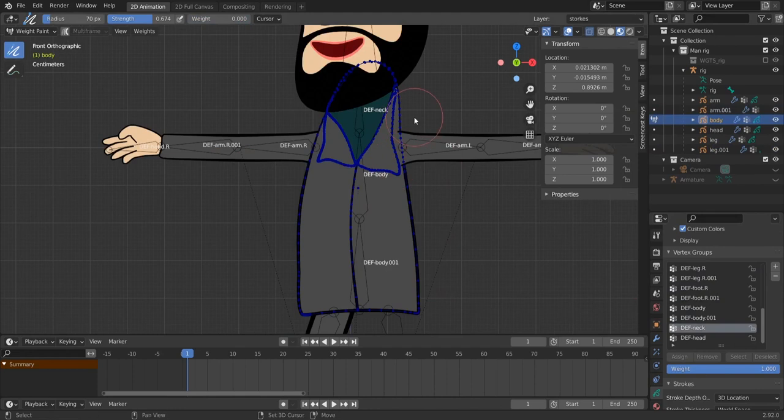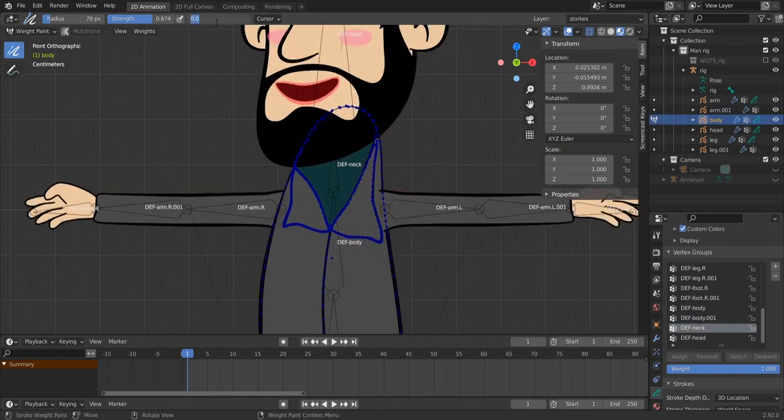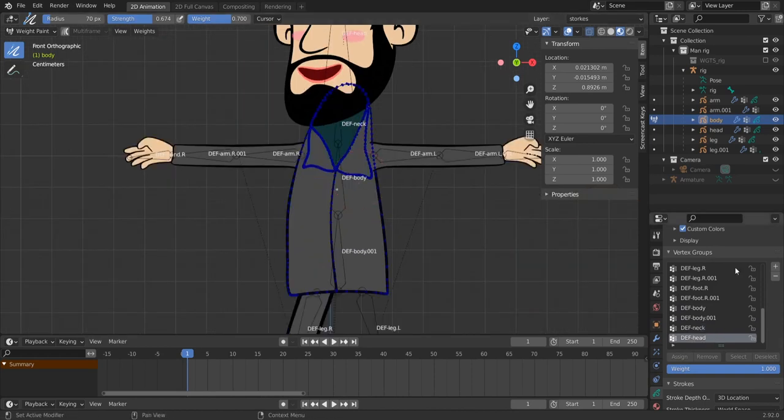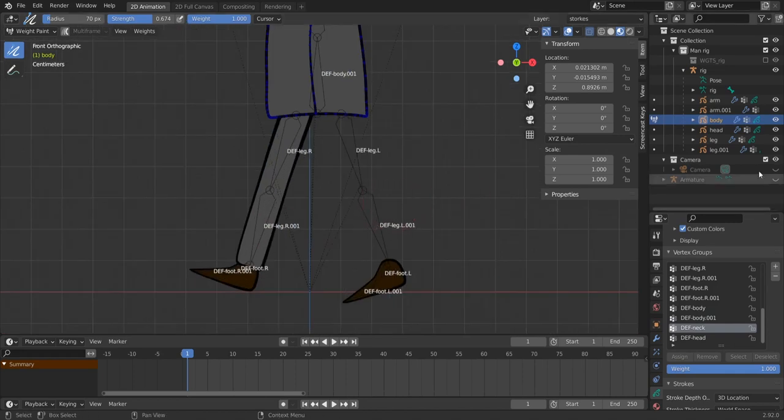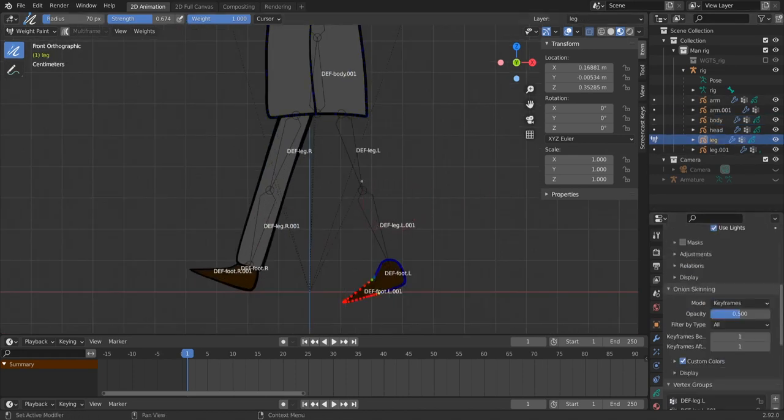For the neck, use a weight of 0.7 instead of 1 so the influence isn't too strong. Select the neck bone group, paint the neck area. Then for 'DEF-body', set weight back to 1 and paint the remaining upper body area. For 'DEF-body.001', paint everything else. Weight painting this character was very easy. Don't forget to unhide the leg object afterward.